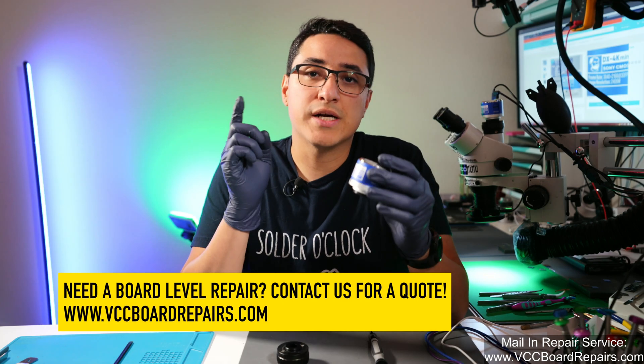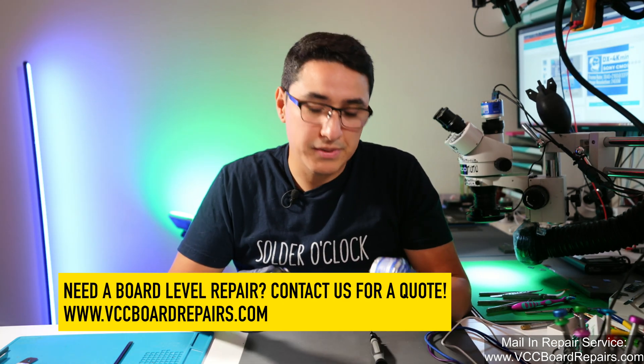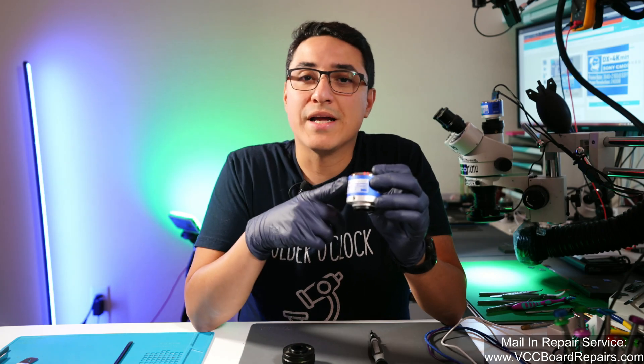I'm going to show you how to use this, how I have it set up, how to install it, and pretty much everything you need to know to get these microscope cameras set up. Make sure you watch the full video, and I will link to where to buy it down below in the video description. So let's go ahead and get started.